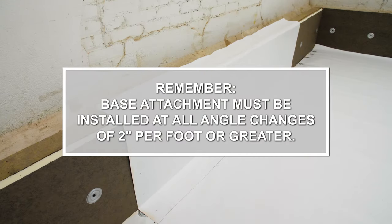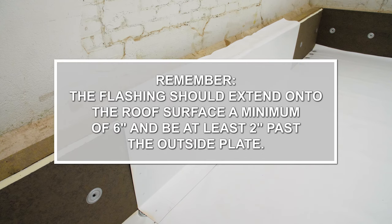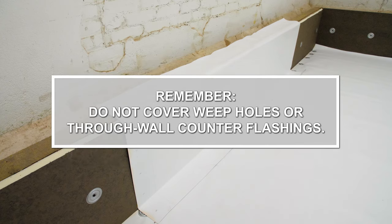Things to remember: Base attachments must be installed at all angle changes of 2 inches per foot or greater. The flashing should extend onto the roof surface a minimum of 6 inches and be at least 2 inches past the outside plate. Do not cover weep holes or through-wall counter flashings.